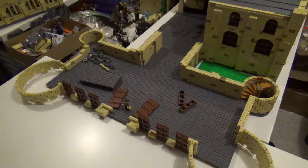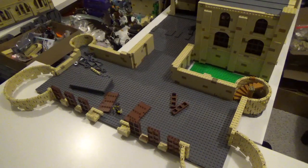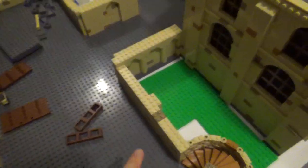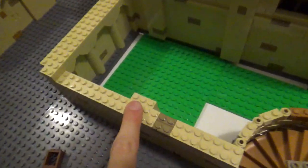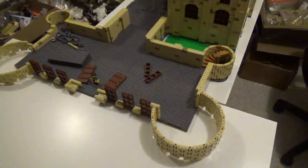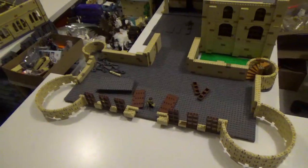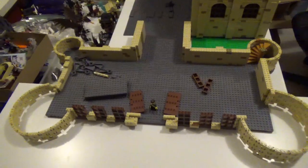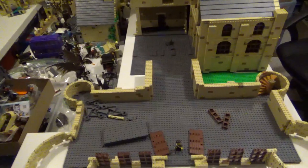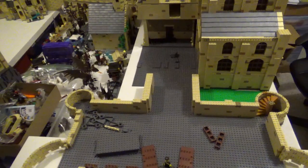I'm also running low on the 2x3 tan bricks, which I'm going through way faster than expected because of little things like this — these are each three wide, so it just eats up the pieces like nothing else. But I'm happy with the progress so far. Make sure you let me know down in the comments what you think about this, check out some of the previous updates if you haven't seen them, and thank you for watching.